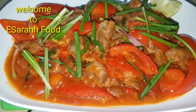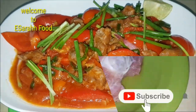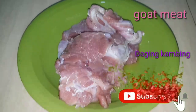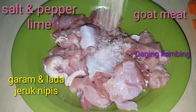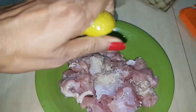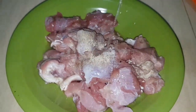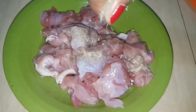So delicious, can't wait — look at the color, so beautiful. This is goat meat, so I'm just gonna simply marinate it with salt and pepper, squeeze it with some lime — very juicy — and then mix it together.